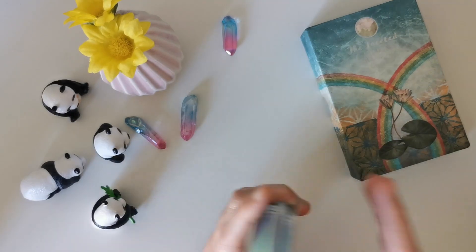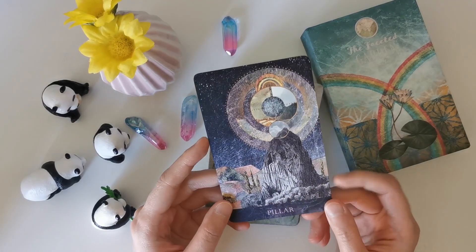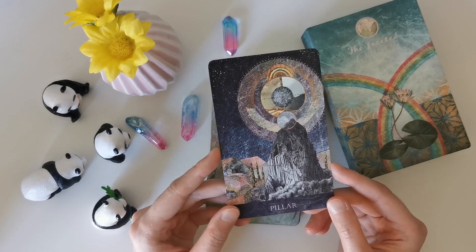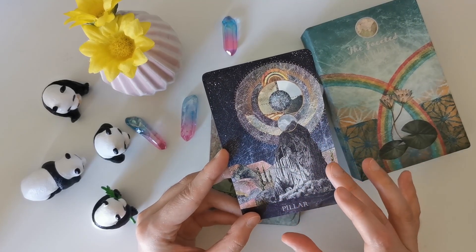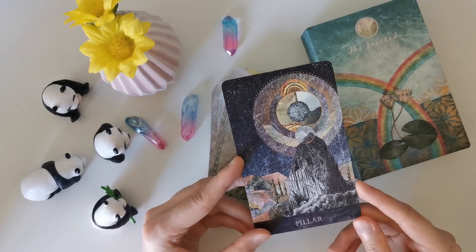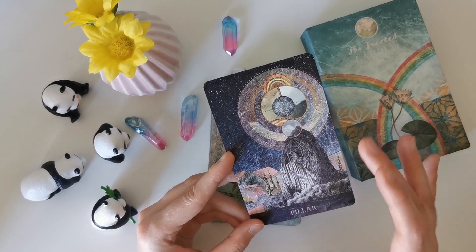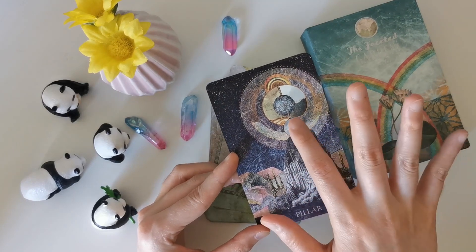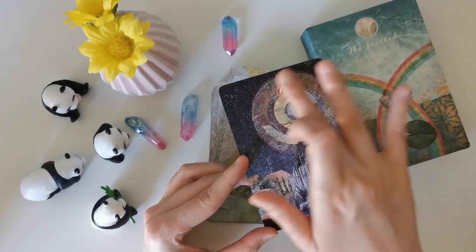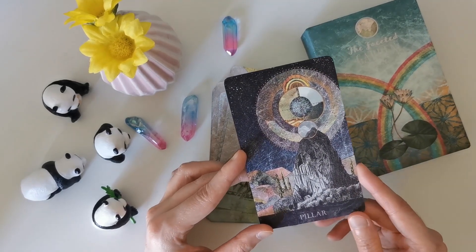We got Pillar! I'll interpret intuitively first. The first thing I thought of was the Tower card, but then looking at it, it really looks like the pillar of a tree — a structure towering over the landscape. At the top there's this wheel or explosion of wisdom, a point where it connects with the heavens or the universe.